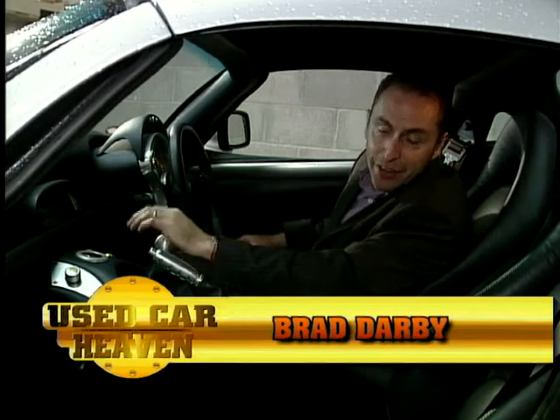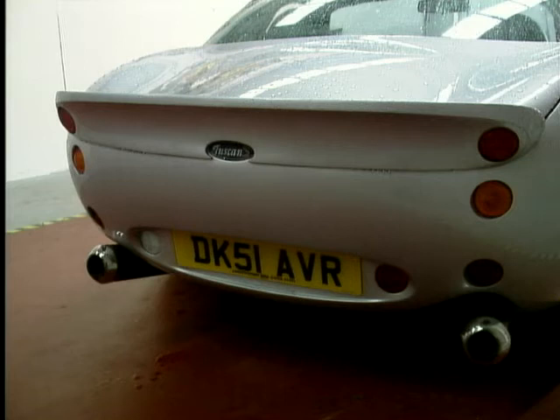Listen to that. Awesome. This is a Tuscan S. As you can see, inside and out, a beautiful looking car.